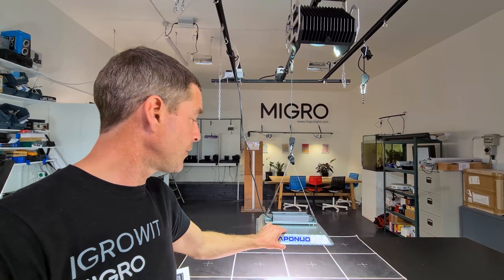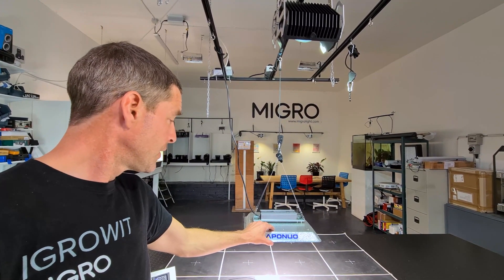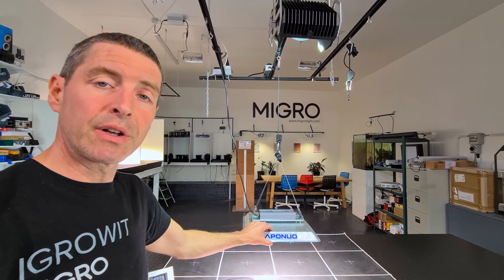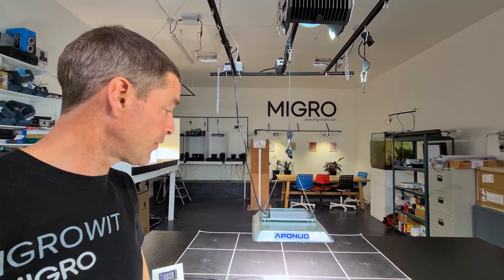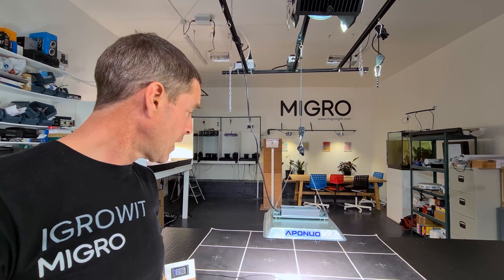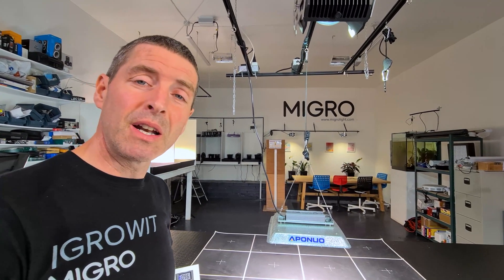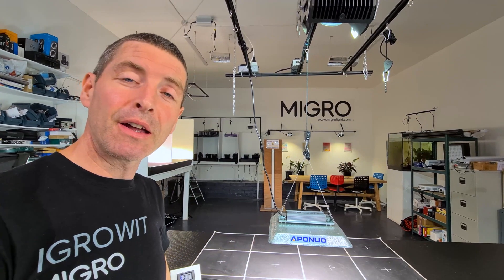It's a pretty good light overall and a decent value, though it is a bit of a rip-off of other models — but they're all going in the same direction with this similar quantum board format at the moment. Not a bad little light. Hope you enjoyed it — please subscribe, take care.